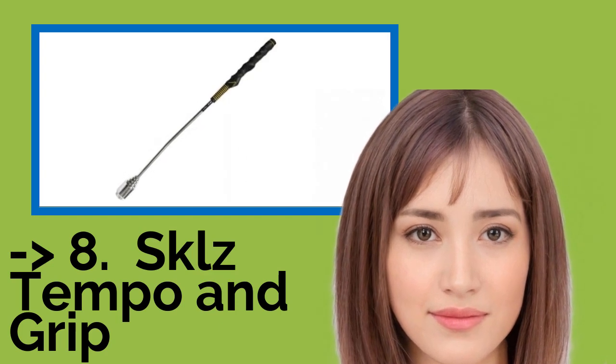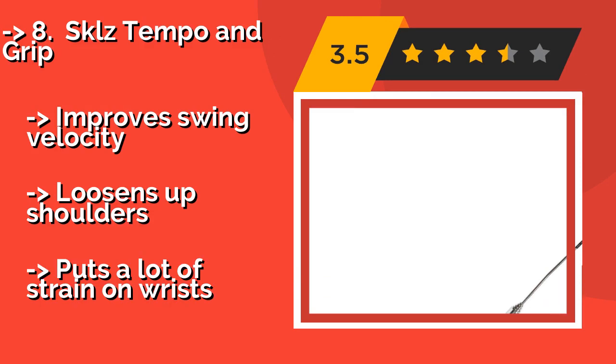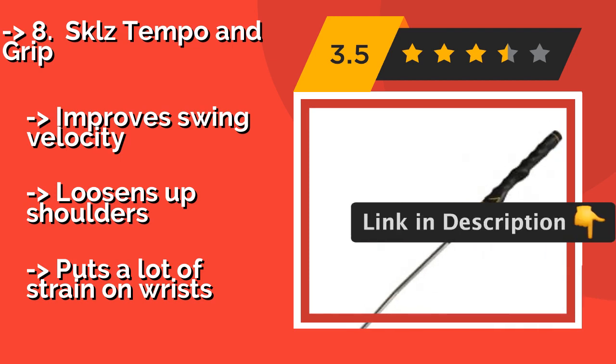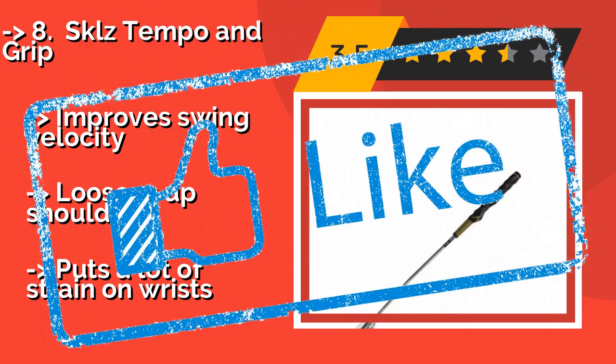SKLZ Tempo and Grit. You can learn two skills at once with the SKLZ Tempo and Grit, around $23. The molded grip ensures that your hands are always in the correct place, while the interchangeable weights enable you to mimic the feel of your woods and irons. This is only for right-handed golfers, though. Improves swing velocity, loosens up shoulders, but puts a lot of strain on wrists.